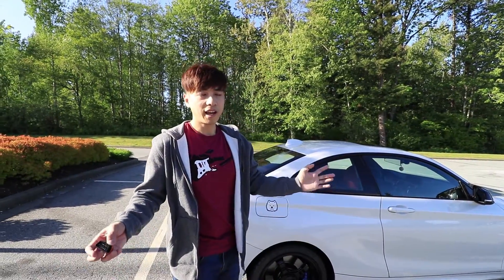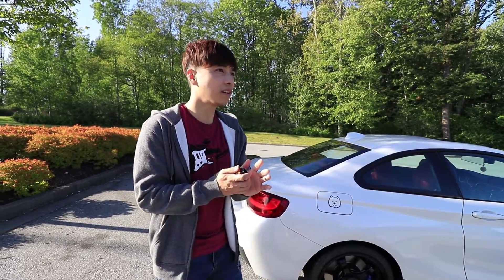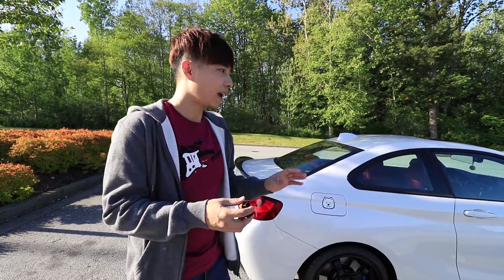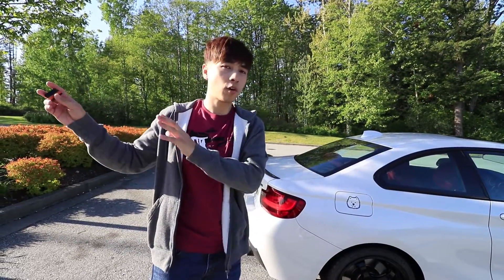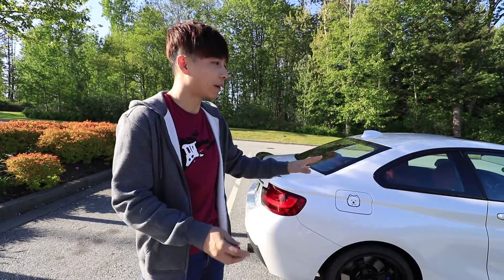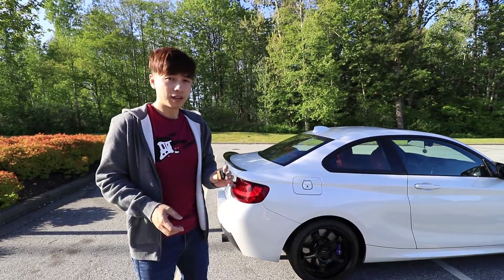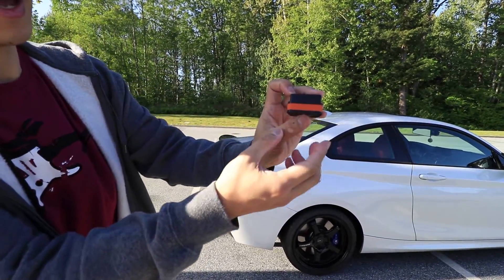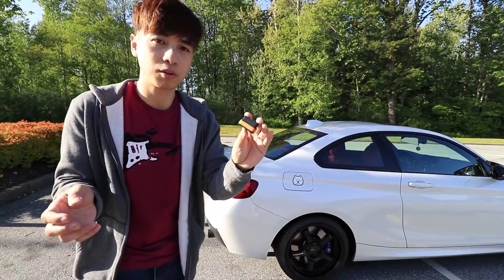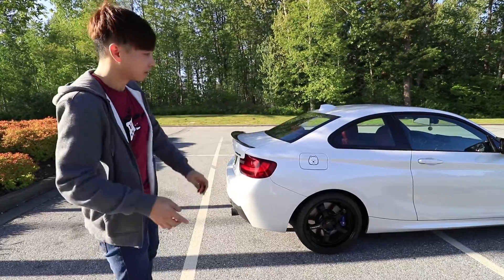Hey guys, so today I'm going to be recording a video — I'm going to be coding the car. I had it coded almost a year ago exactly, and when I was having problems with the Dynantune, the guys at Performance One had to recode the whole car. They updated the iDrive system and I lost all of it. So it's been a year since I've coded the car and I'm going to be doing that with this — the V-Gate WiFi OBD2 accessory device. It plugs into the OBD2 port in the car.